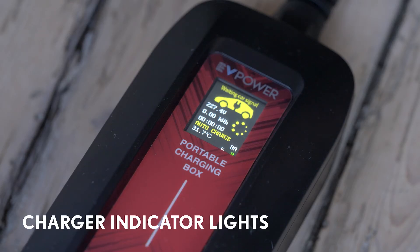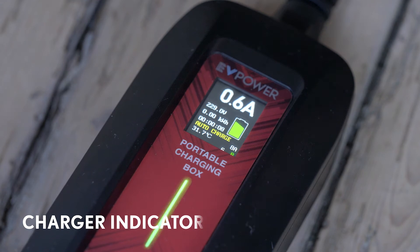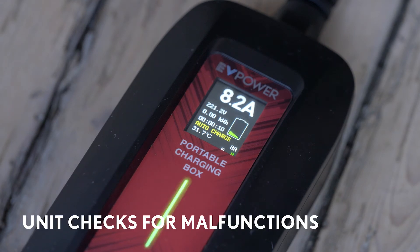When the unit detects power and is charging normally, the indicator light on the charger will flash green and the display screen will show charging information. If a malfunction occurs, the unit will stop charging and a red warning light will flash.